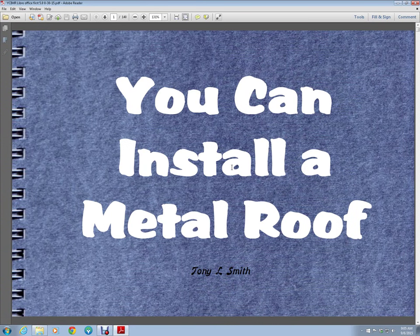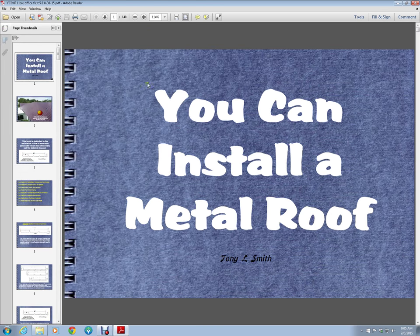Hello, this is Tony of Smith Restoration. I made this video to introduce our new book, You Can Install a Metal Roof. It's a PDF download that opens well with Adobe Reader, and that's what it's opened with here. I just want to show you some of the features.